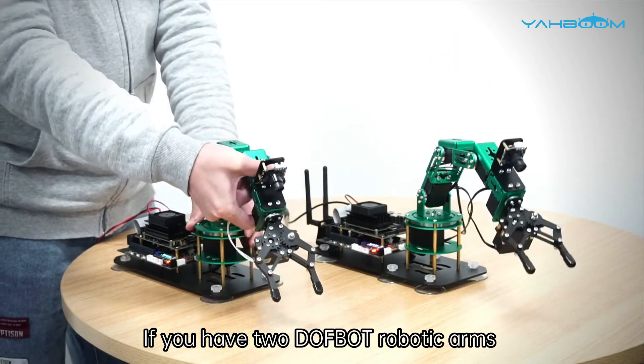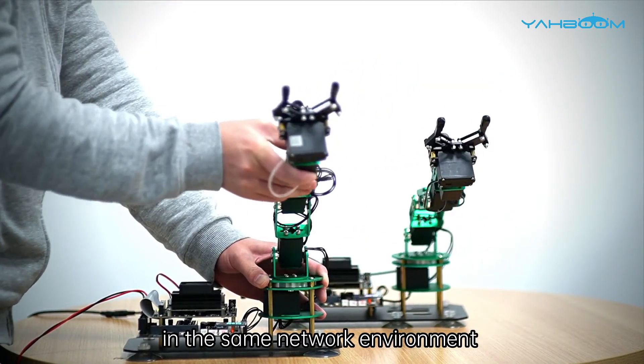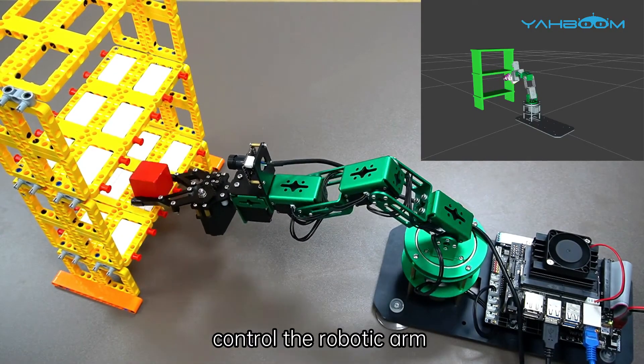If you have two Dofbot robotic arms, you can make them perform any synchronized movement in the same network environment. Combined with the virtual machine, users can also realize MoveIt simulation to control the robotic arm.